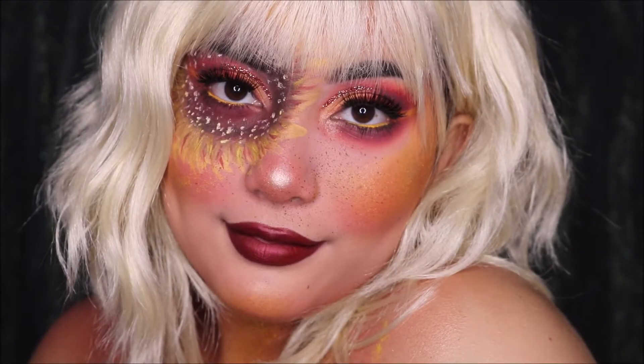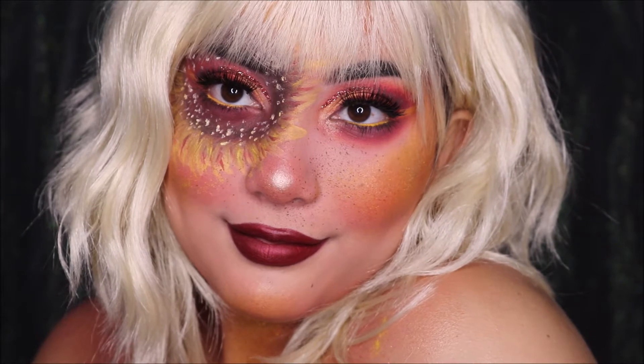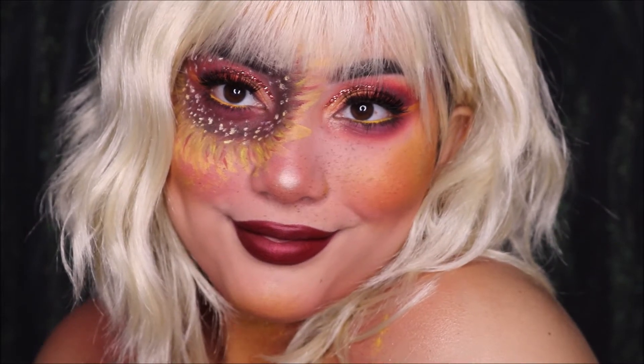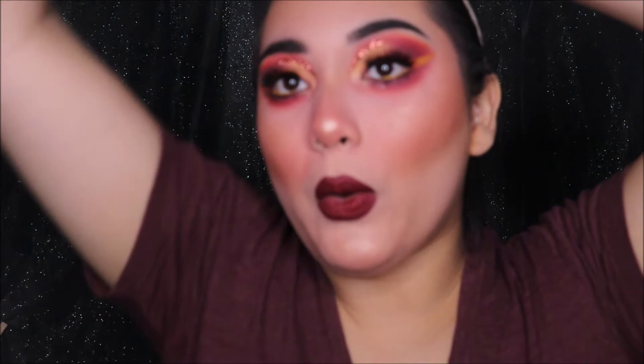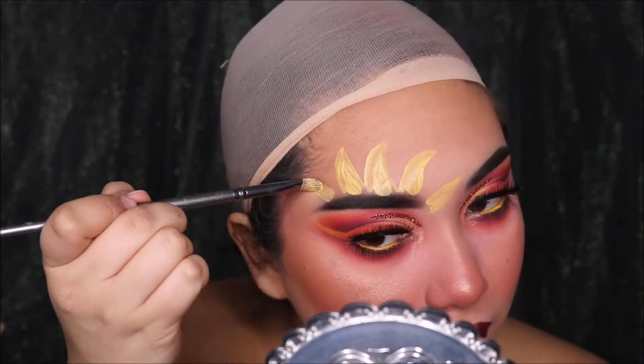Hi guys, welcome back to my channel. My name is Jackie if you are new here, and this is part two of my part one fall sunflower makeup look. Today I'm going to be showing you how I created these sunflowers on my face. First things first, I'm just taking off my wig so I don't get any paint on my hair. And then of course — just kidding — I am actually wearing a shirt. I always do. I wear a tube top. Alright, let's get started.